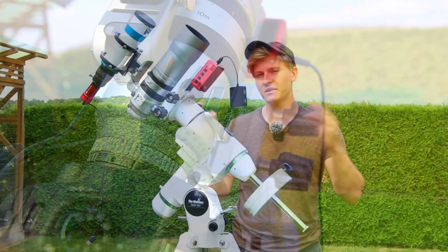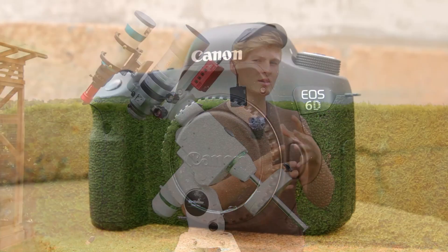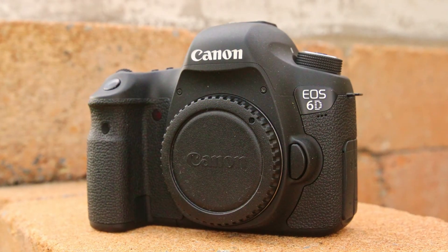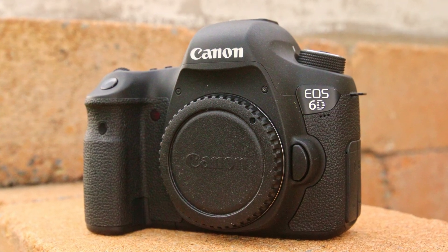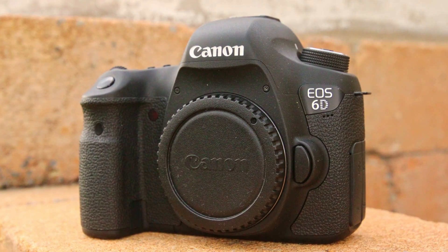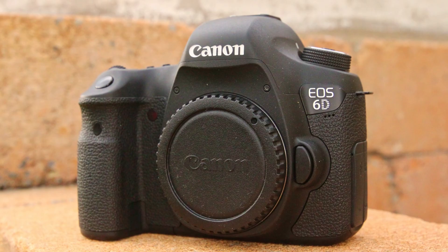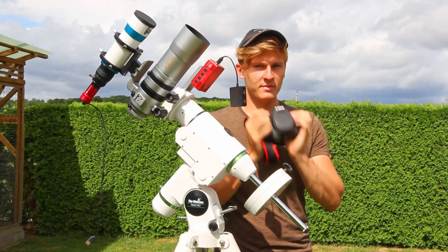Now we have to attach the cables. But first, it's time to talk about the best DSLR camera in my opinion for astrophotography, which is the Canon EOS 6DA - this is the astrophotography version. I've used this camera multiple times for astrophotography and I even brought it with me to La Palma.